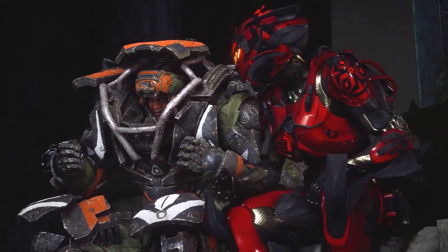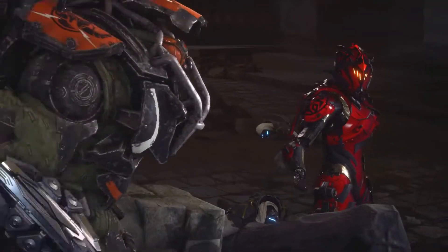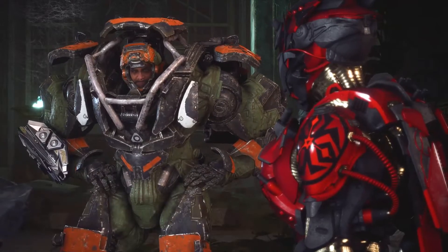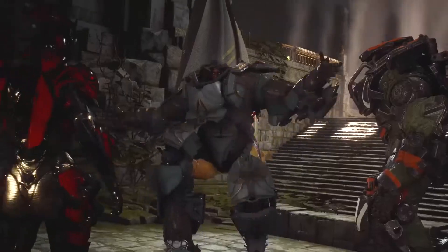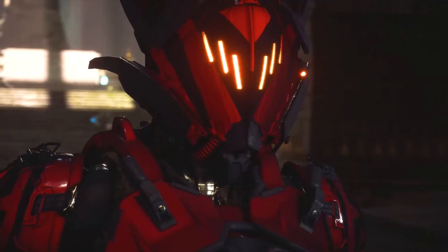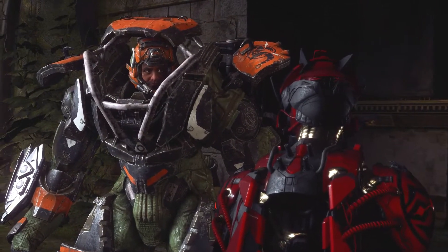I've been wearing it ever since it came out and I've been enjoying these cutscenes and doing legendary missions just to watch the cutscenes with my new armor on. I've colored it in a very rich red color with black and a little bit of gold, and I'll go through all of the materials shortly.